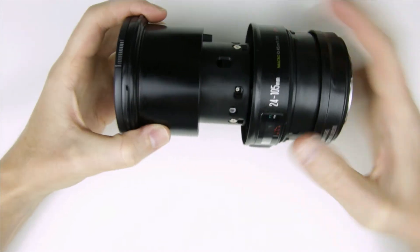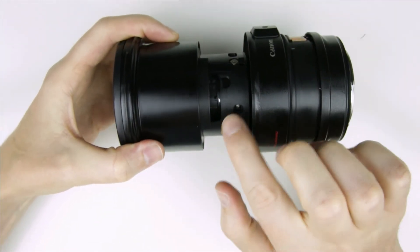We are done. Now we have access to the eccentric screws, which can be used to calibrate the lens.